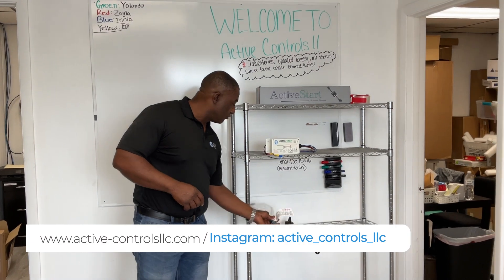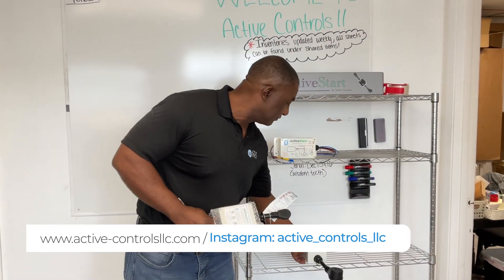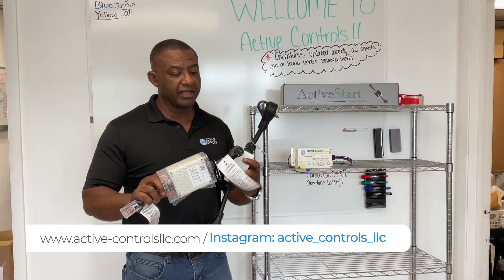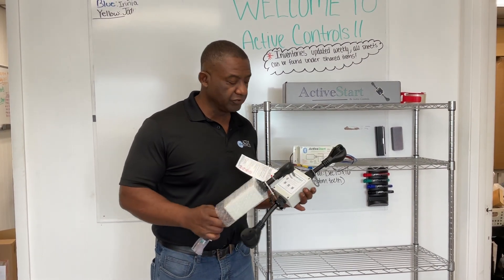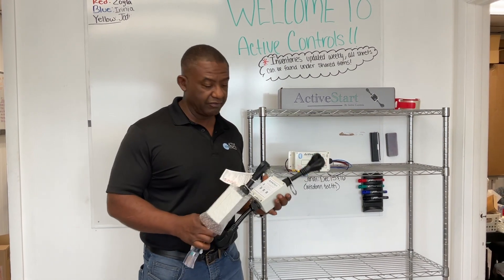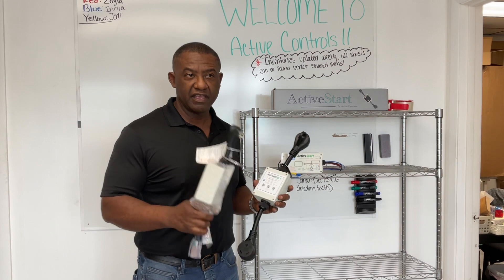We have introduced our plug-and-play soft start. We have three models. We have the 20 amp version, as you can tell by the smaller plugs. We have a 30 amp version — both RV, home use, whatever. And then we also have a marine version, which I did not bring out. But it's basically a marine twist-lock, heavy-duty cables.